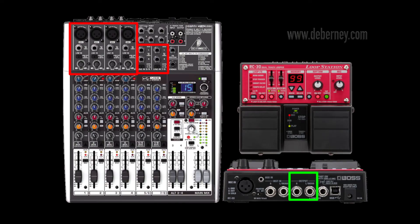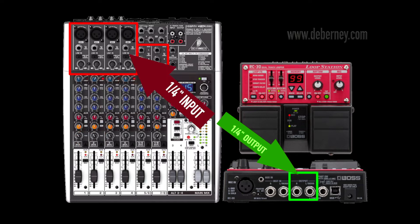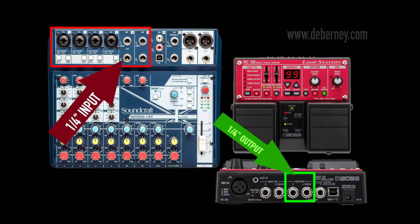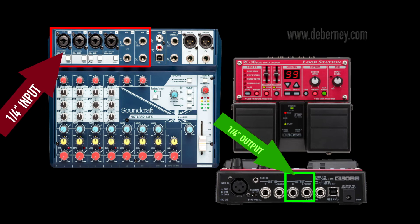Here is a Boss RC-30 hooked up to a Behringer mixer. Taking the quarter-inch outputs, I like to go into the stereo inputs of the mixer, though any of the quarter-inch inputs would work just fine. For the Boss RC-30 with a Soundcraft mixer, we take the quarter-inch outputs of the RC-30 into the quarter-inch inputs of the Soundcraft. I like to use the stereo inputs — this mixer has combo jacks, so you can use the quarter-inch inputs into those as well.